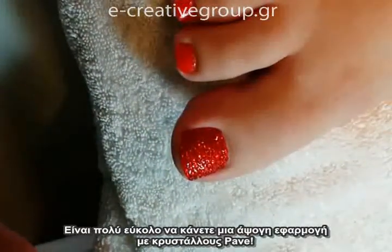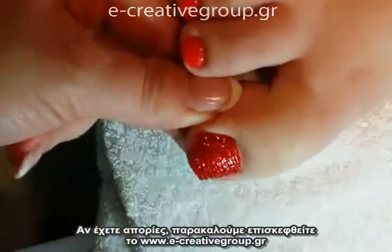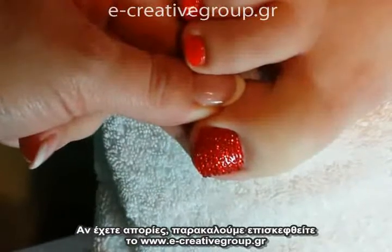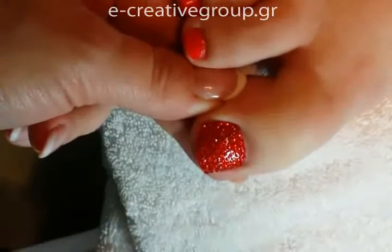And now we have a full application of Pave Crystal Pedicures. Thanks for watching today. If you have any further questions or would like to purchase, please go to pavepedicure.com to send us a message or do some shopping. Have a great day!